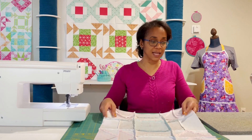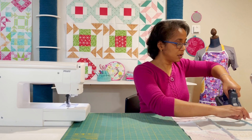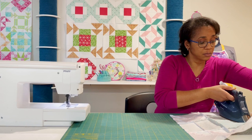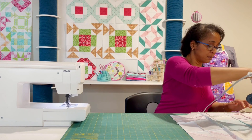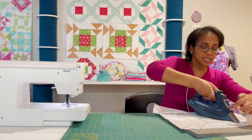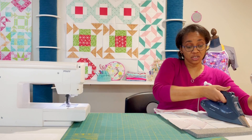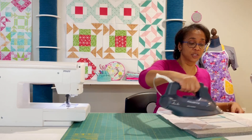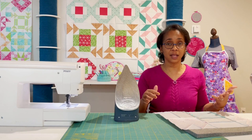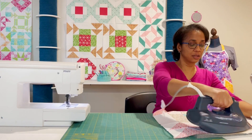Before I can call myself done with this block, I need to press my seams. These two long seams I'm going to press open — so I can disperse all of that fabric bulk in the seams. It'll help my block to lay a lot more flat. When pressing your seams open, it might help to use your index finger to do a quick finger press ahead of your iron if those seams don't want to open as quickly as you'd like. Also make sure you're not undoing any of the good pressing you did before. If you can't get your fabric to lay flat, just spritz it with a little bit of water — the steam is going to help make sure it's laying flat in the correct direction.